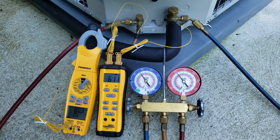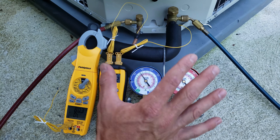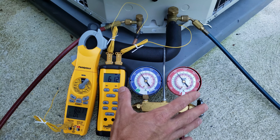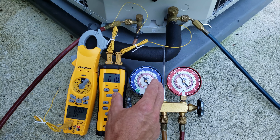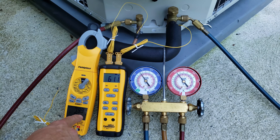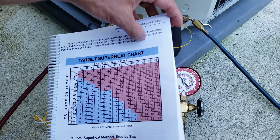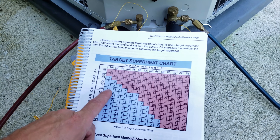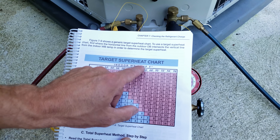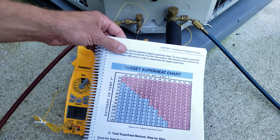Now we need to determine what the target superheat needs to be, because you cannot find it on the rating plate — it's not posted. It's a moving number. As the system runs, the wet bulb temperature inside will lower and change the total superheat you're reading. We have 80 degrees as our outdoor dry bulb temp, and we can bring that in to whatever our indoor wet bulb temperature is to find the target superheat. Let's go inside and check that out.